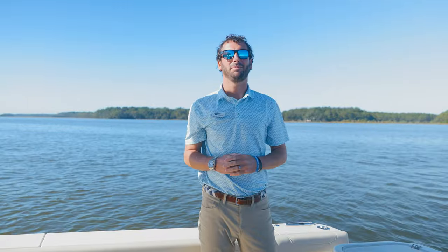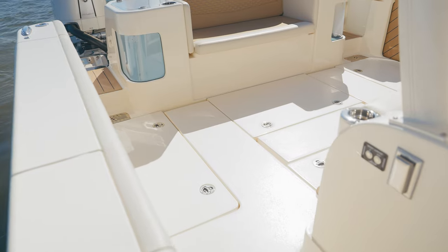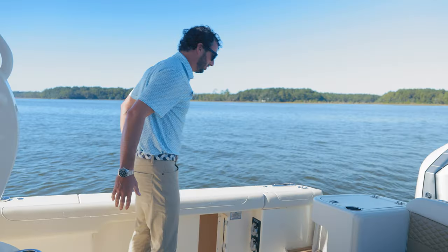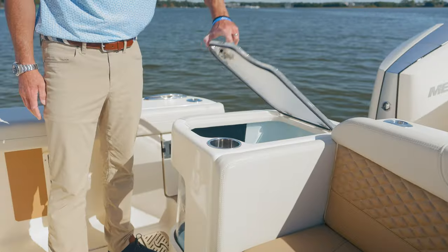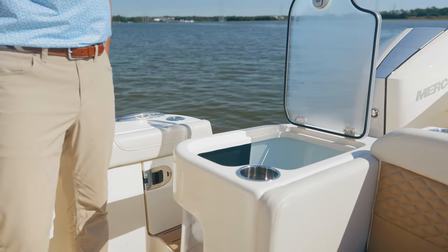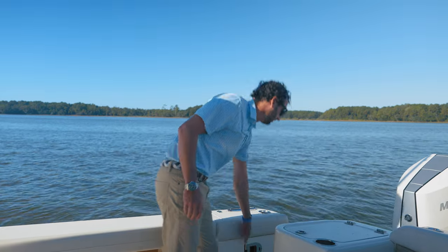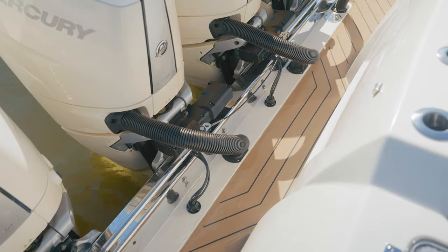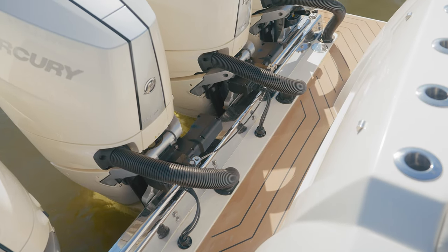Now that we're in the cockpit, you'll see the spacious layout. Scout's done a phenomenal job of giving ample amount of cockpit space, whether you're fishing or entertaining. On the starboard side, we have dual ice wells, both port and starboard, of our aft couch. We have transom access doors that conveniently open up, both port and starboard, and our infamous Scout transom is full access from port to starboard.